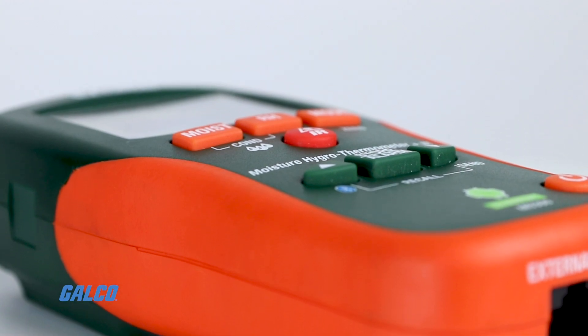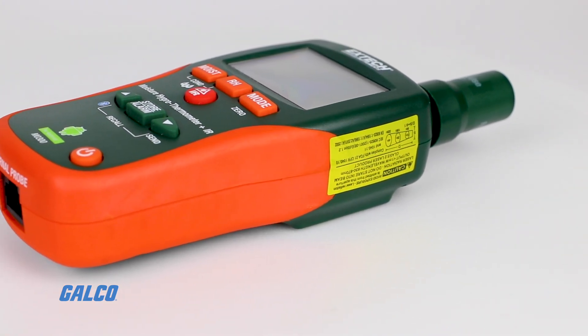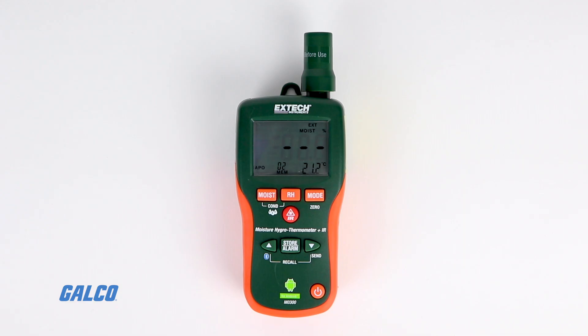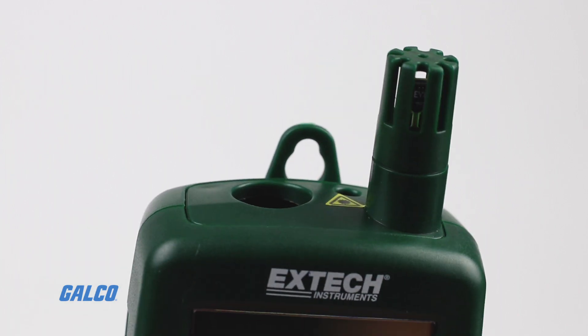Additional features include onboard storage for up to 20 readings and up to 50,000 readings with the Android app, programmable high-low alarms for moisture and humidity, and an integrated IR circuit for non-contact temperature measurements.